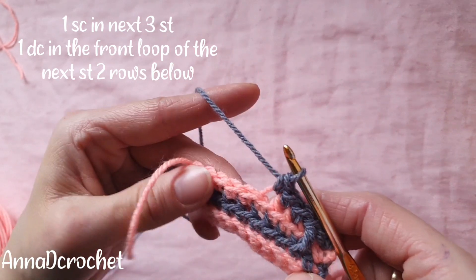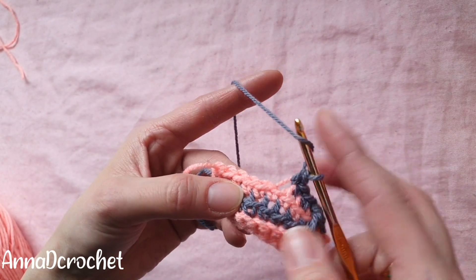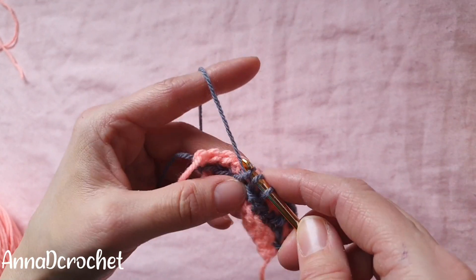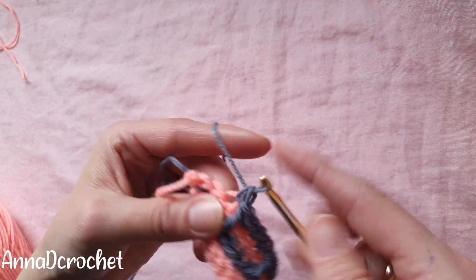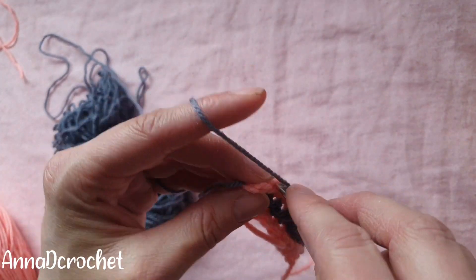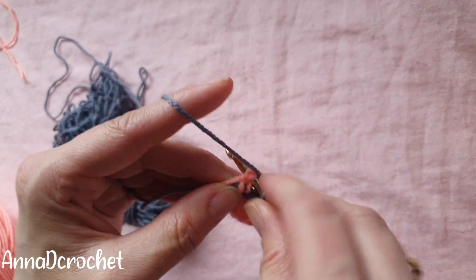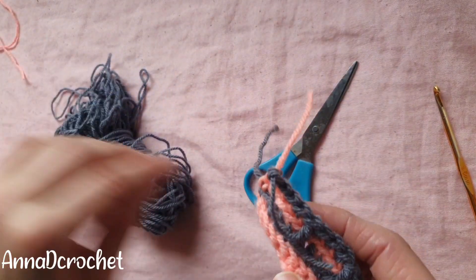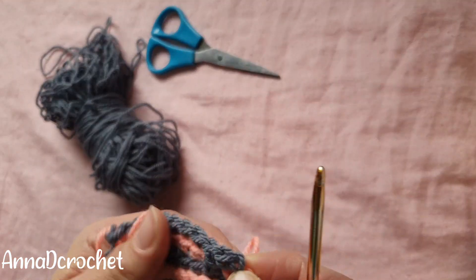Once again make a double crochet into the front loop of the stitch two rows below, then make one single crochet into the next three stitches in back loops only — one, two, three. Continue this sequence as many times as you need. Remember the last stitch must be single crochet under both loops — no matter what the pattern says, the last stitch must be single crochet under both loops. Cut the yarn. This is how it should look.